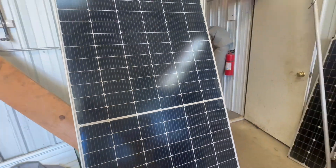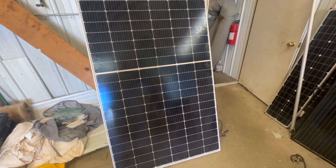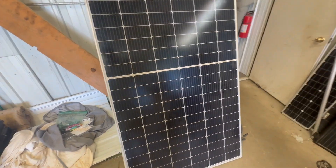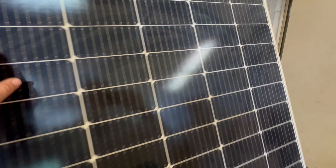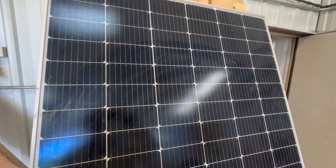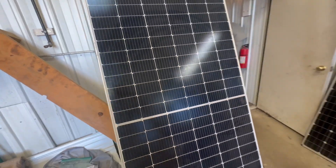We do have another panel back here — let's go take a look at that one real quick. This is a panel that we swapped out for a customer and there's just a little bit of cracking down there. This one still outputs pretty much full rated power for the most part — maybe it's down a tick. We did notice there's a big crack up around here; not sure how that happened, but it is what it is. May keep this around just for testing.